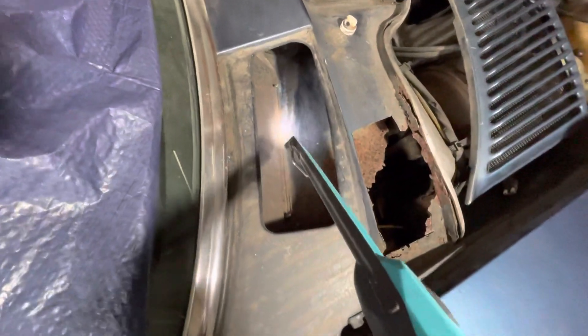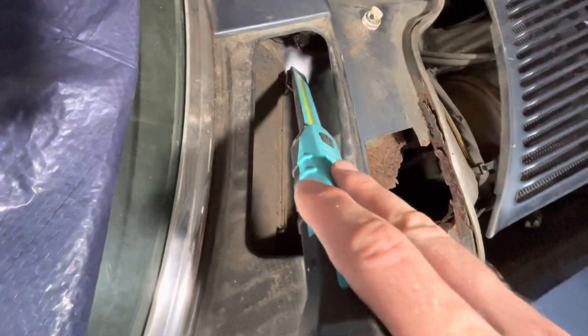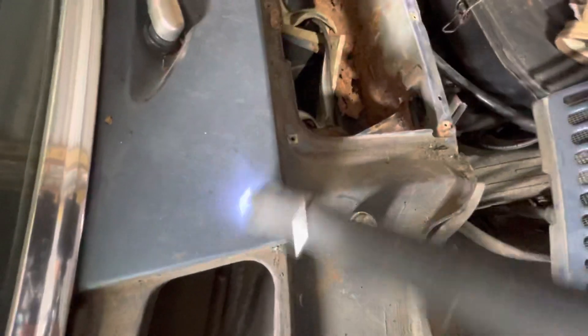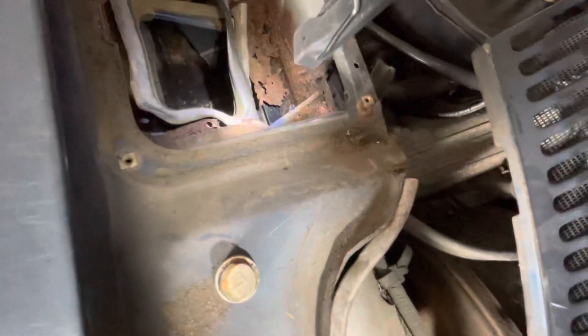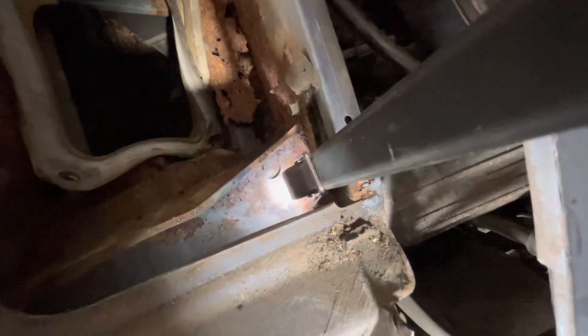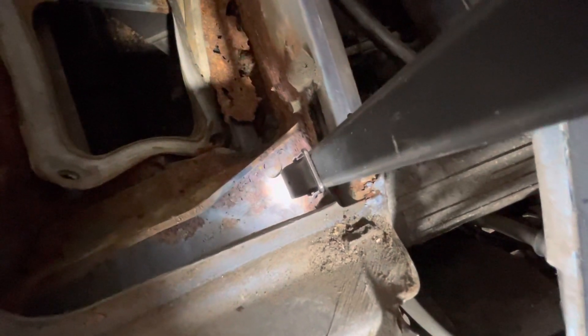When water comes in, what's supposed to happen is it flows towards the centre of the car, following the path of the air, then flows underneath this section here and into the corner of the chamber — separated by a little wall — and that hole you can see right in the corner is supposed to take the water down through a little tube and then out underneath the car.